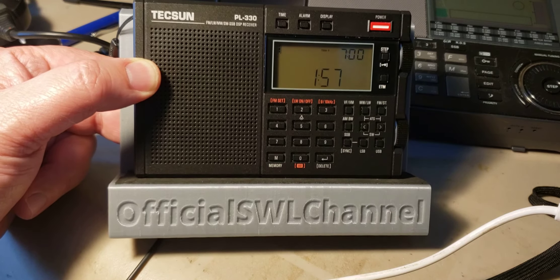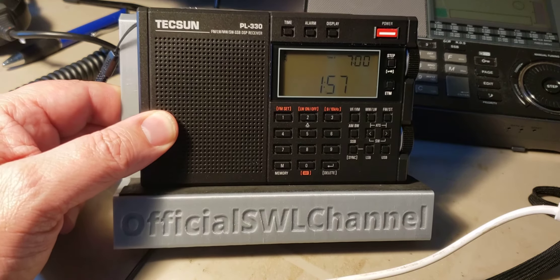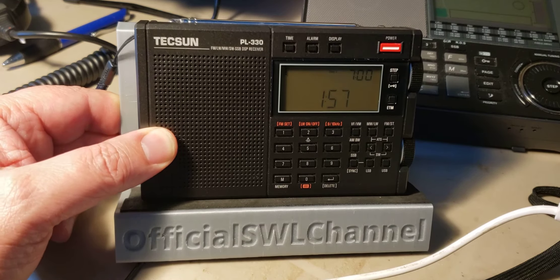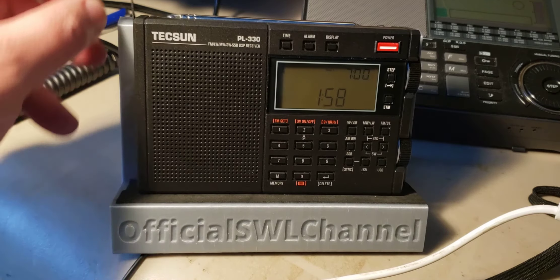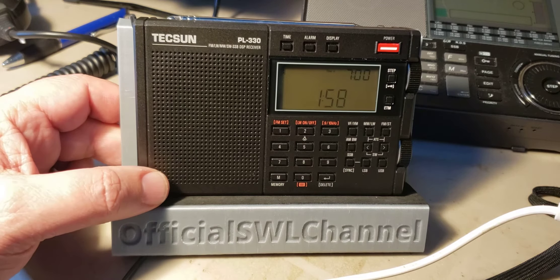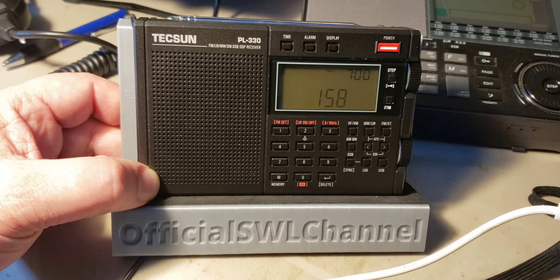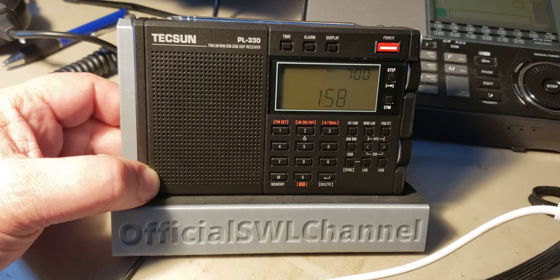Right now, the only seller I would recommend for the Tecsun PL330 is Anonco, because it's the only seller where you are sure that you have the updated version with the updated firmware that fixed the bugs within this receiver. If you see it on eBay, beware — you might have a version with an older firmware that has the reverse tuning bug on SSB, for example.